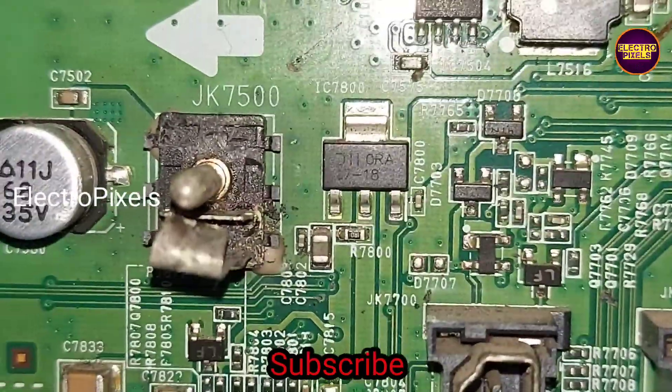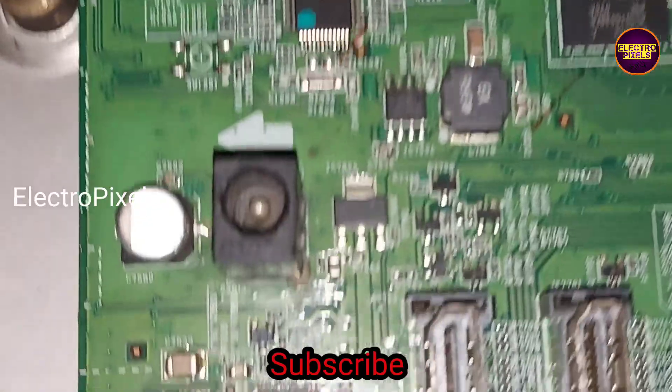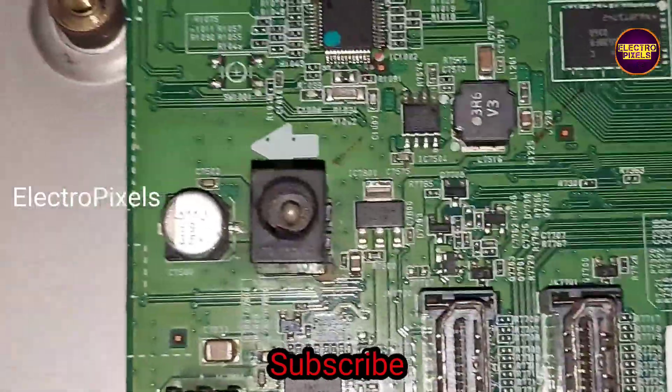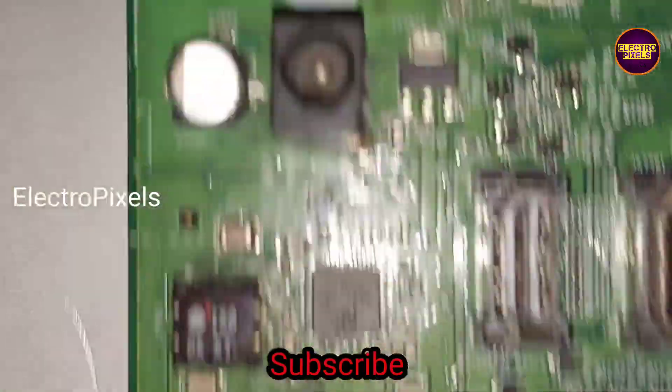Now the motherboard is ready for working. The next step is to connect this motherboard back to the TV. Finally, we connected the motherboard to the TV.